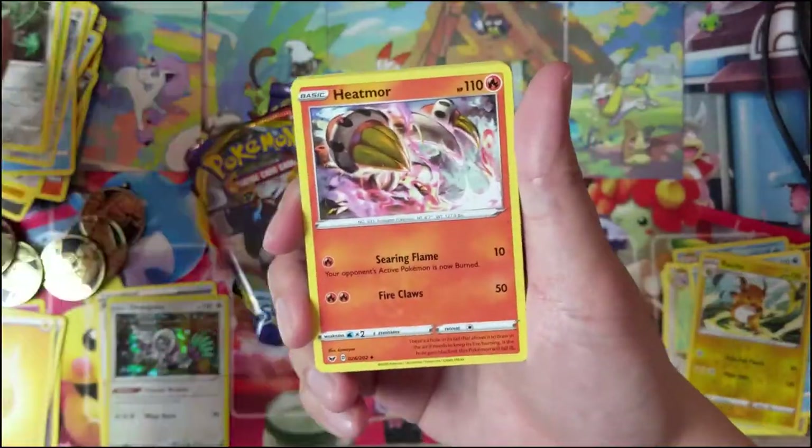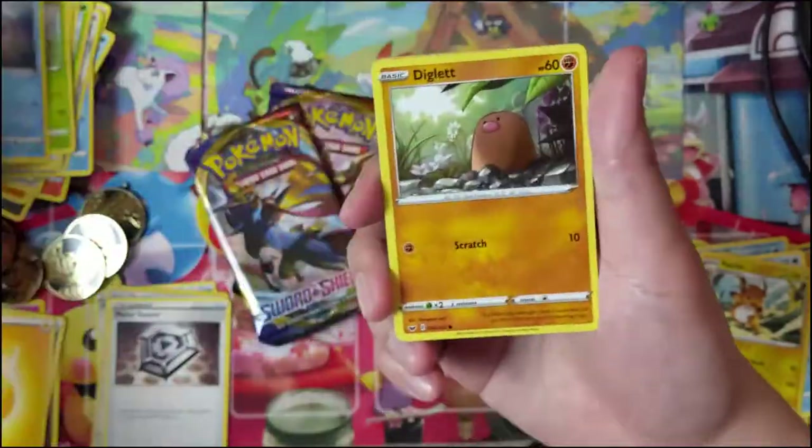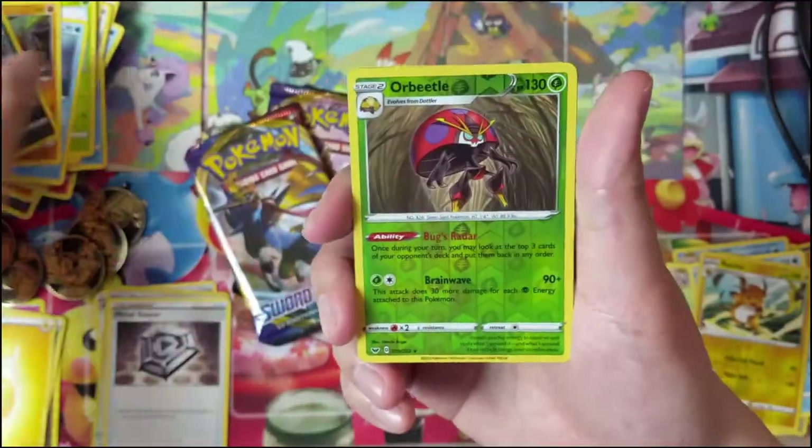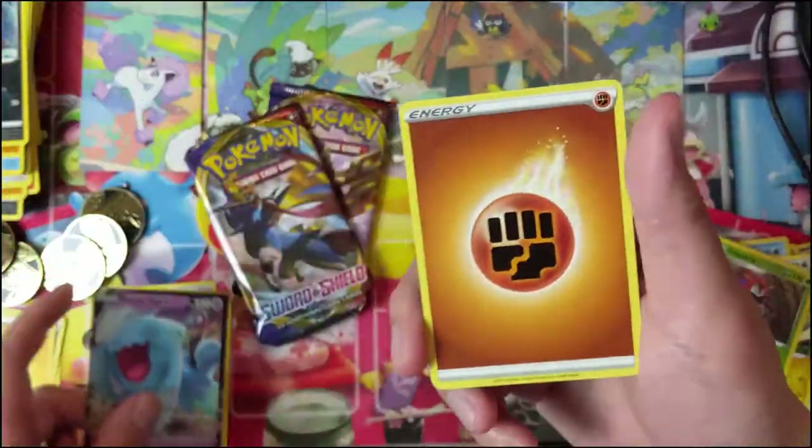Oh, something didn't go right here. Metal Saucer — nice! Mawile, Gossifleur. Orbeetle is our reverse. And okay, we did get one Ultra Rare and a Wobbuffet.